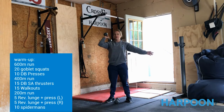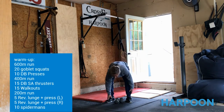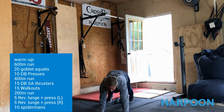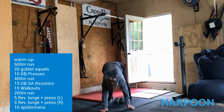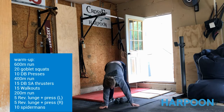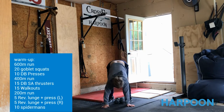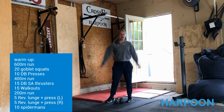You're going to go ahead and do 15 of these. Then we're going to do 15 walkouts — you're going to bring your hands out to a push-up position, walk them back to your tippy-toes. That way we can get our hamstrings stretched out and continue to get our shoulders nice and warm.